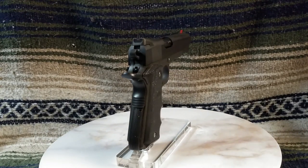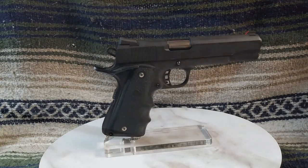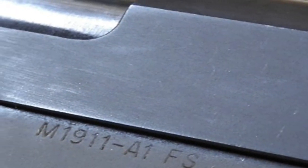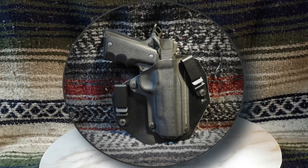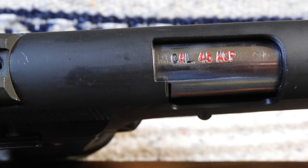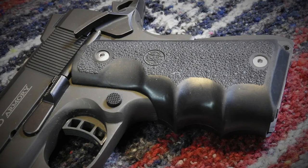Before I get too far off track, let me get back to the Rock 1911 FS Tactical. Externally, holster wear on the Rock has been minimal, although it has been slid in and pulled out of a modified Black Arch IWB holster more times than I can count. The extractor has pulled many an empty shell casing, and the ejection port has seen its share of empty cases expelled. Front sight paint is showing some wear, but that is easily touched up. The Hogue finger groove rubber grips are holding up well, with nary a sign of handling.